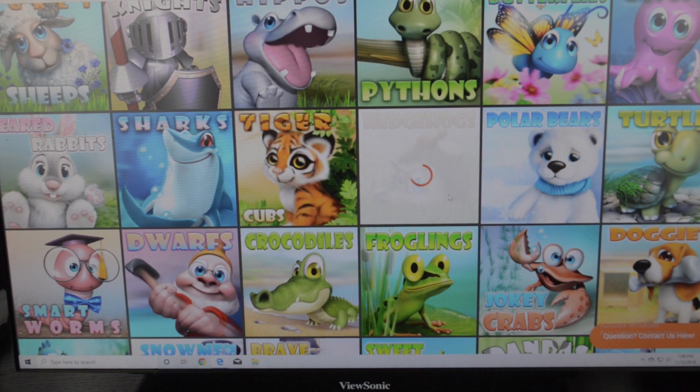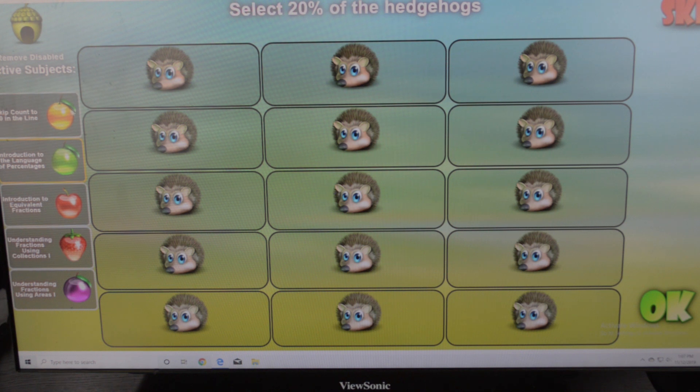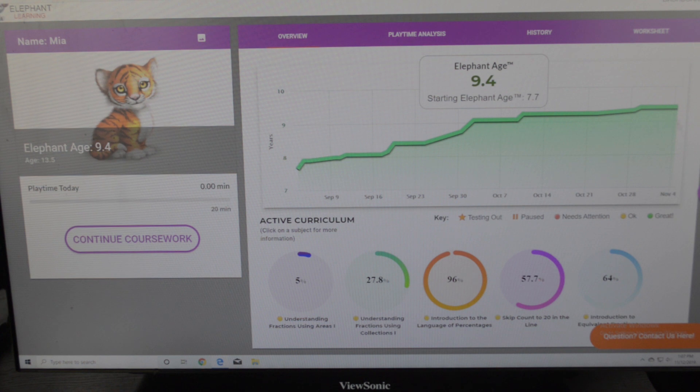So if that day you want to work on hedgehogs, you hit hedgehogs — for example, 'select three quarters of the hedgehogs' or 'select 20% of the hedgehogs.' Everything they see that day will relate to that chosen theme. On the side you can see the subjects she is currently working on: skip count to 20 in the line, introduction to the language of percentages, introduction to equivalent fractions, fraction using collections, and fraction using areas. Here is the main chart where you can see the elephant age — this is the report, and it's very important for this program.